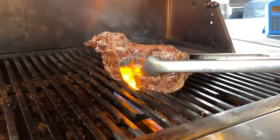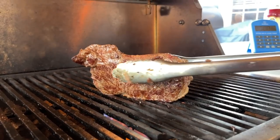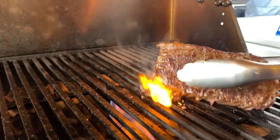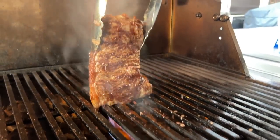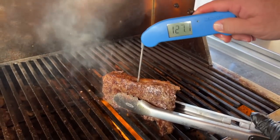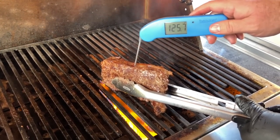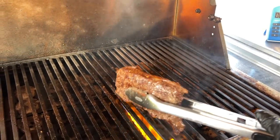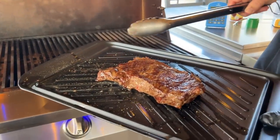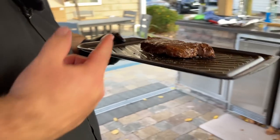It looks like fireworks on the bottom there, but that gives it some nice color on the edges. We check the temperature again — 125 degrees. That is what I'm looking for. I want to pull this thing off and rest it. We're going on the black tray — black tray means done meat, red tray means raw meat. Let's head over to the cutting board.